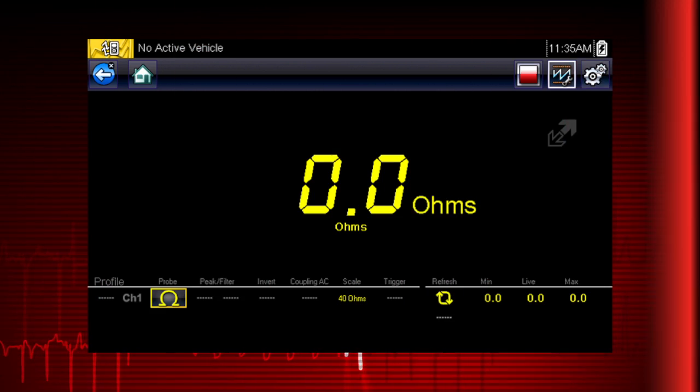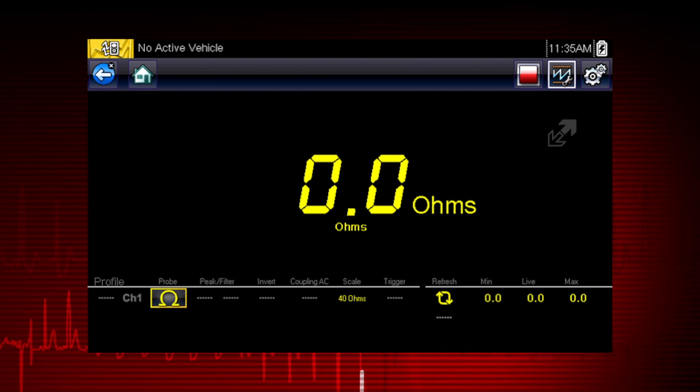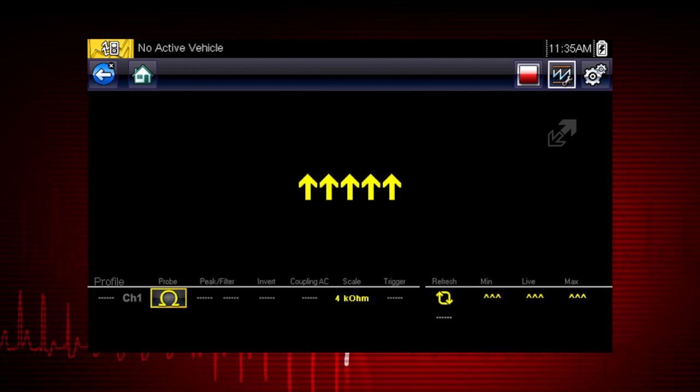Once completed, zero ohms should be displayed when the leads are connected together. When the leads are separated, the upward arrows indicate infinite resistance or an open circuit.